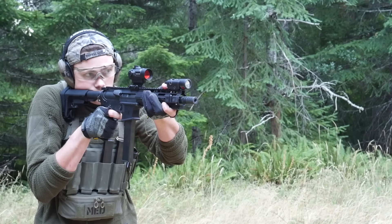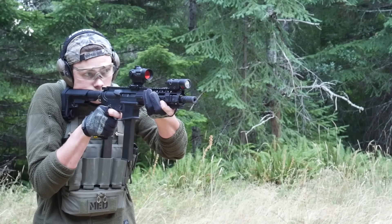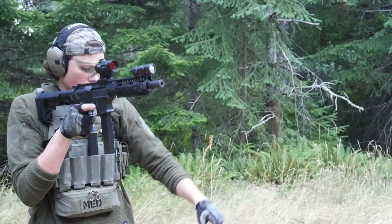Now, you can in theory get a multifunction device that is cheaper than a D-Ball i2-9007 or a similar Holosun model. Case in point, the Streamlight TLR-VIR-2. This is an all-in-one unit that combines a visible illuminator, an LED-based IR illuminator, and an IR aiming laser.